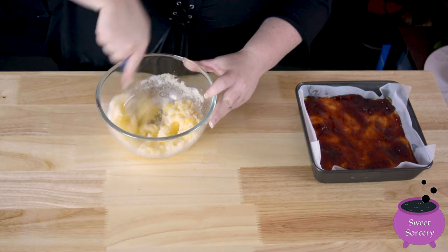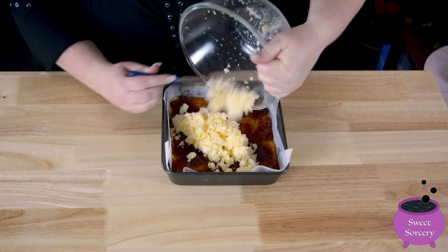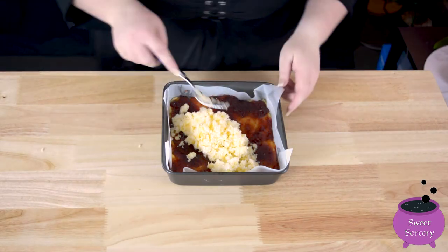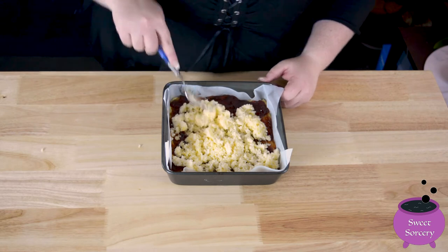Mix up the topping until it is well combined. Then pour it over the slice. Spread it evenly, breaking up any larger clumps with your fork.